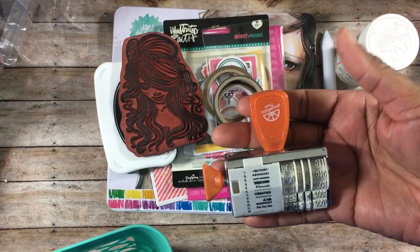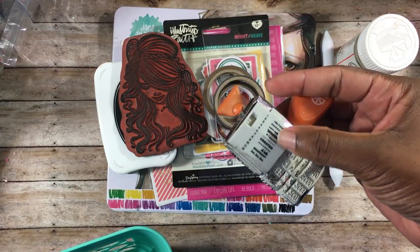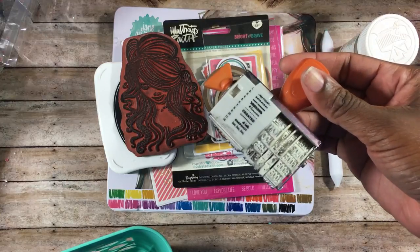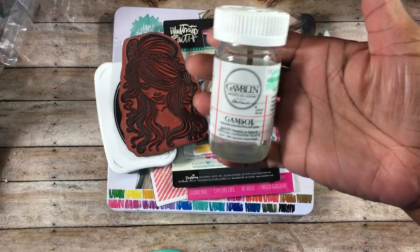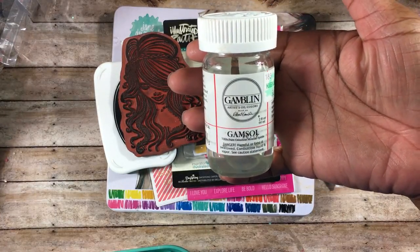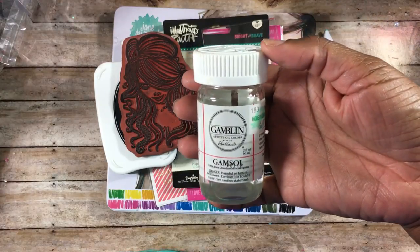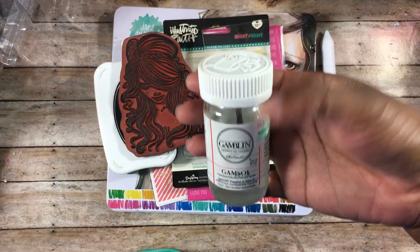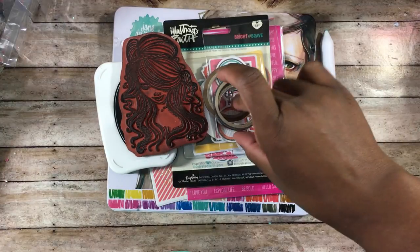The first thing I used was this Amy Tangerine roller date stamp. I like this one because it has the word 'created' on there, so I like to use that whenever I'm creating in my Bible. I also used this Gamsaw, which is an odorless mineral spirit used for blending color pencils, and this was $4.99 at Hobby Lobby.